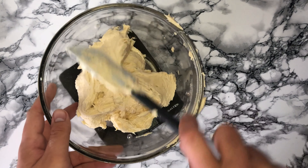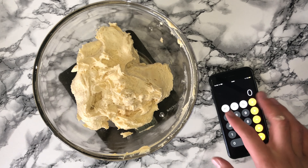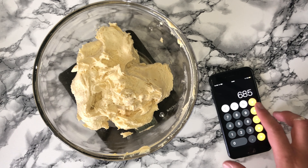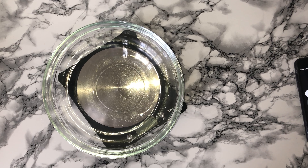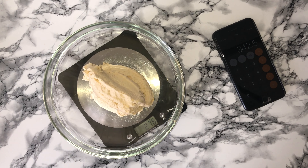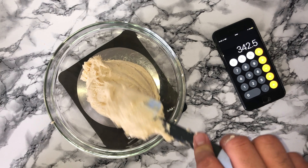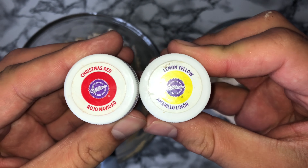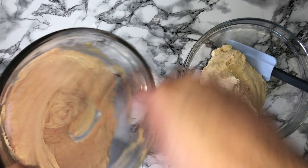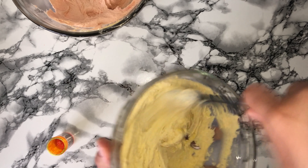You will then want to split the cake mixture into two — I weighed and measured mine but feel free to just eyeball it if you want to. Once you've got your two bowls of cake mixture you'll want to colour one pink and one yellow. You don't want to go too vivid with the colours, you want to keep it quite pastel, so just add a little to start with and add more as needed.